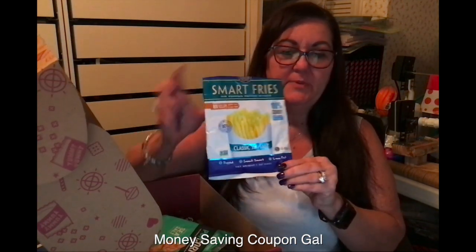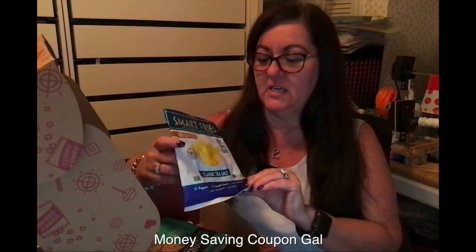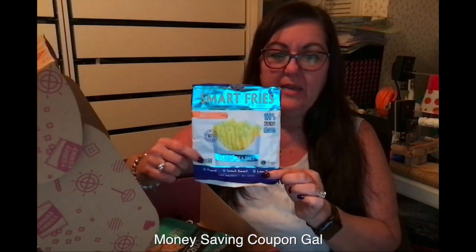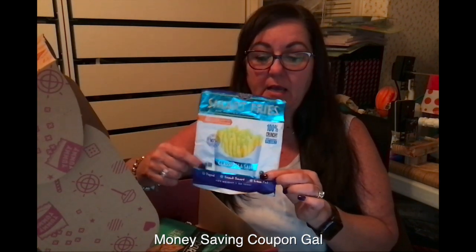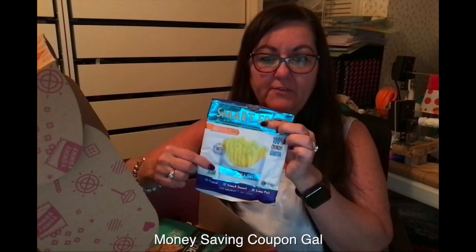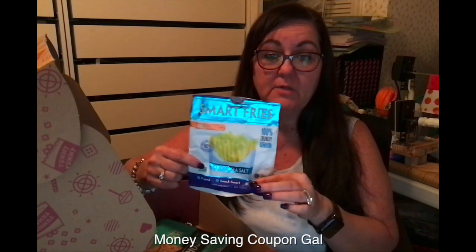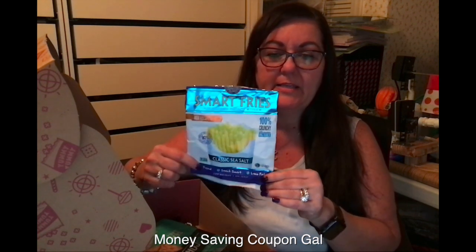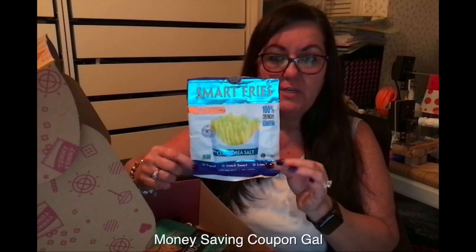We had two of these — my husband threw the bag away at work — but these are SmartFries. He bought something similar at Walmart and really liked them. I showed them in a haul. There were two different flavors and he liked those, so these were good also, he said.